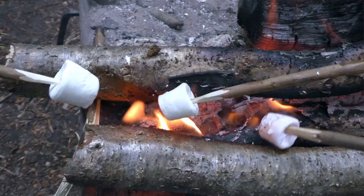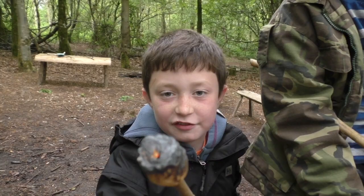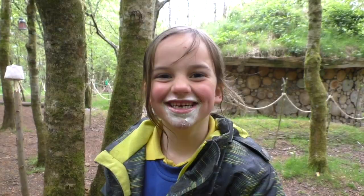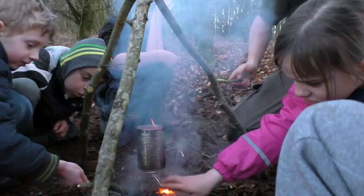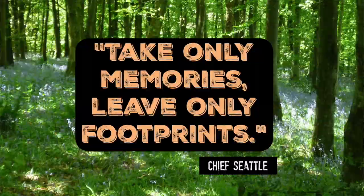And there we go — the kids have had their fire. Now we need to teach them how to put it out safely. And just as importantly, be responsible with our environment and leave no trace of our fire. That's a really important philosophy of the bushcraft world that we want to pass on to kids.